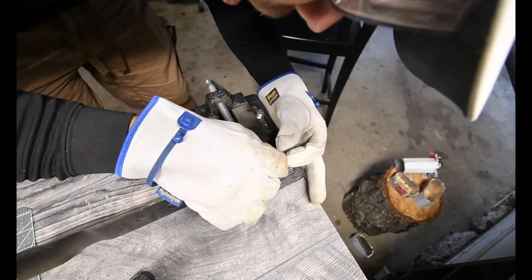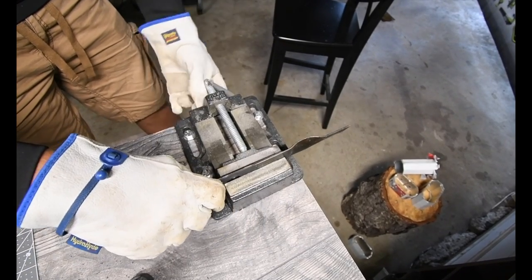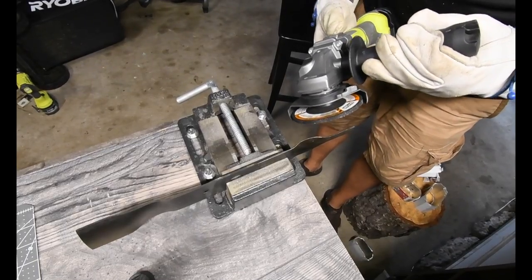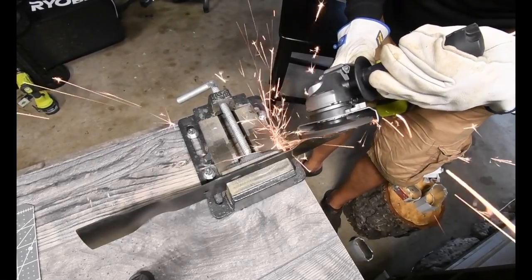Oh yeah, that's a lot sharper — a lot sharper by a long shot. All right, let's move it again. Got to grind the curve a little bit. We can do it, here we go.